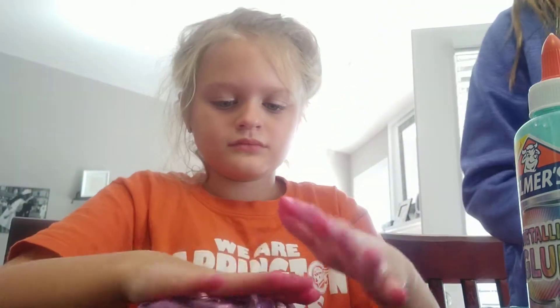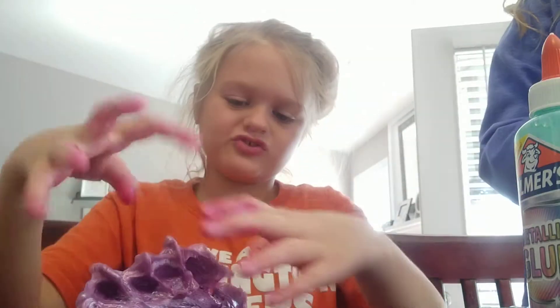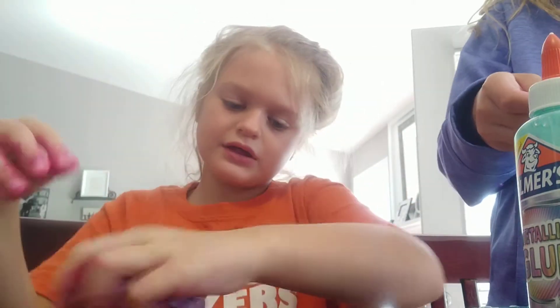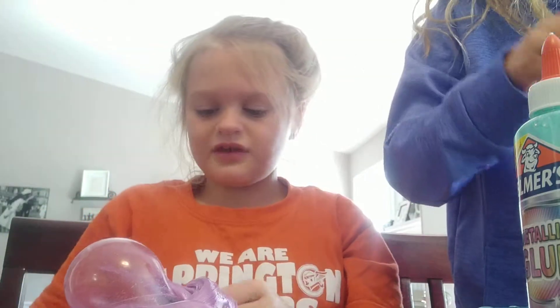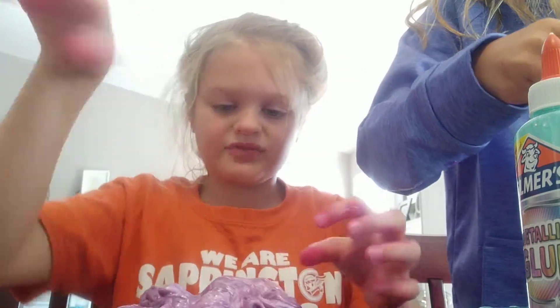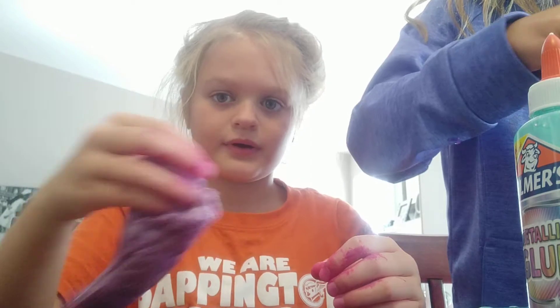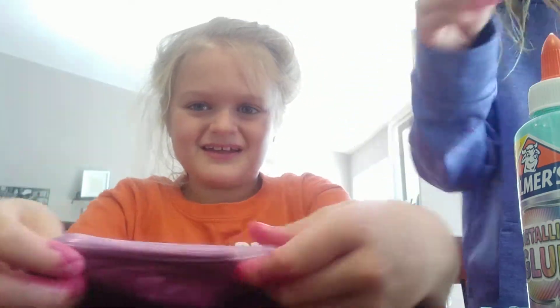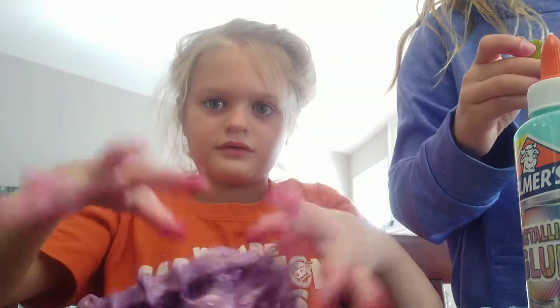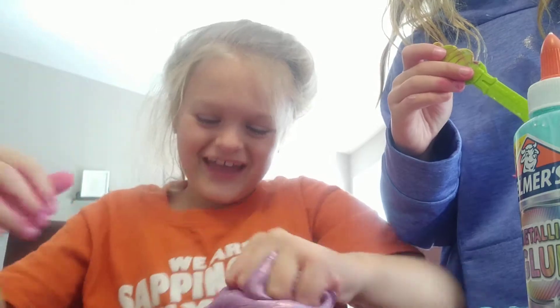Now we're going to do the slime swirl. It's kind of like the bubble except you do that — it does make a bubble, but then it has a pop. I'm going to do it one more time, so listen really carefully. That was so good — I rate that a nine out of ten.